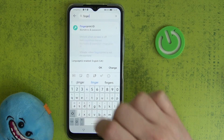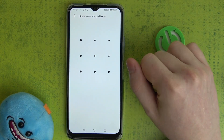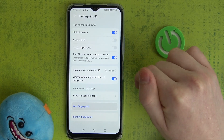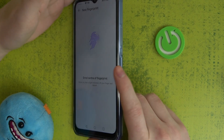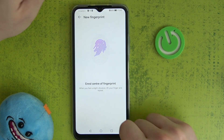We have a fingerprint ID. Let's unlock our phone and add a new fingerprint. It's located right here on the right side where the power key is, and that confirms it — Huawei Nova Y61 does have the fingerprint sensor.